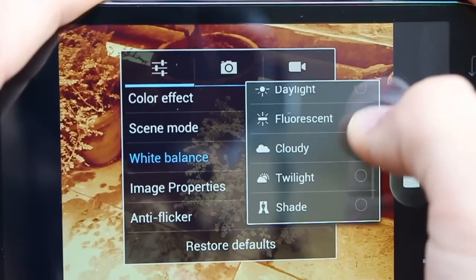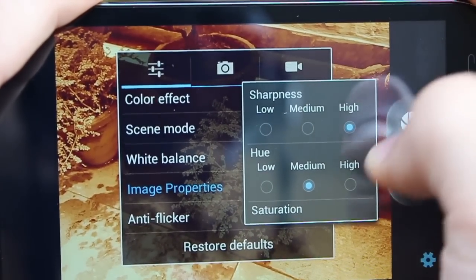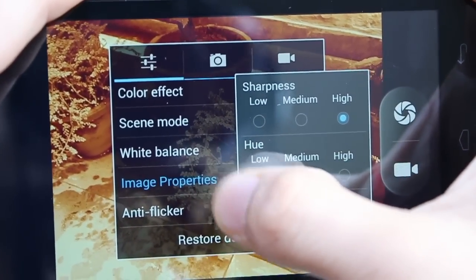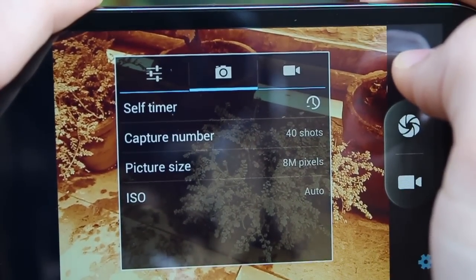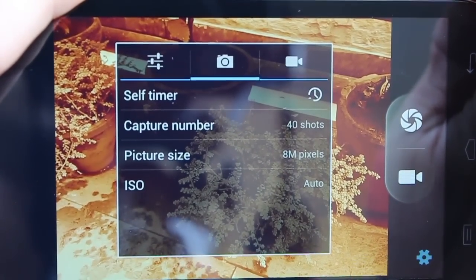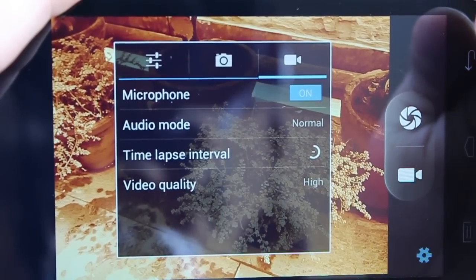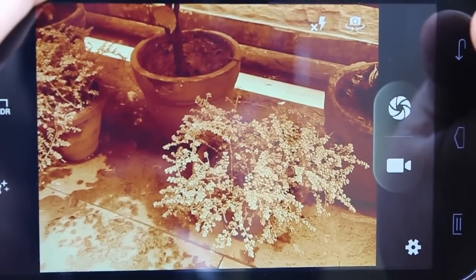There are standard white balance modes, so depending upon lighting conditions you can select one of them. Image properties let you choose high saturation or high sharpness and so on. Then there are more general settings like setting up a timer and picture size — whether you want 8 megapixels or 5 megapixels you can choose that. You've also got video options as well.